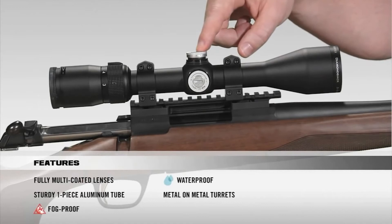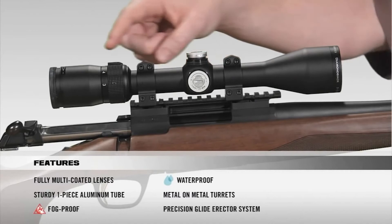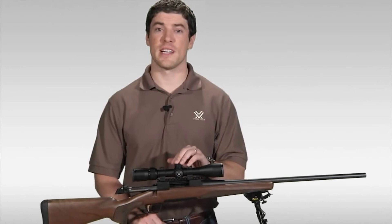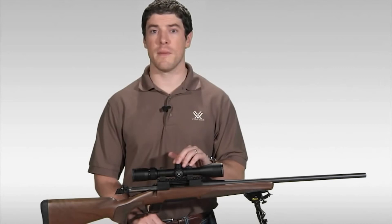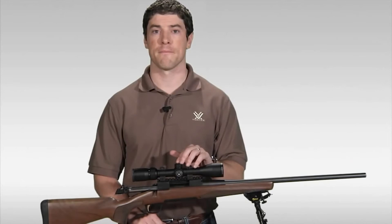Moving on to the turrets: metal-on-metal precision turrets offer the ability to zero-reset after sight-in. Inside, we have a precision glide erector system that ensures accurate tracking and repeatability. At the back, a fast-focus eyepiece allows you to quickly get a clear image of your reticle, plus very generous eye relief. If you're looking to stretch your dollar for the best hunting rifle scope, head to your local Vortex dealer. And as with all Vortex rifle scopes, the Diamondback comes with the legendary VIP warranty — our Lifetime Unconditional Unlimited Guarantee.